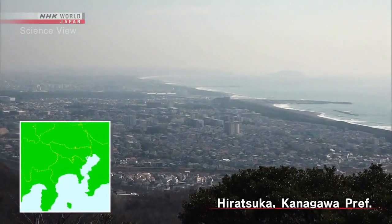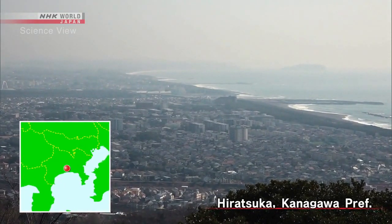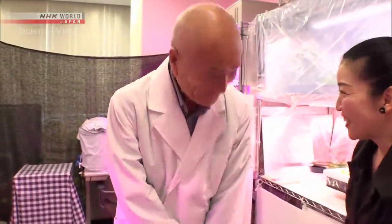Today I'm at Hiratsuka, Kanagawa Prefecture, a city facing the Sagami Bay. This is today's Takumi, Yuichi Mori, who developed a truly innovative way of growing plants.